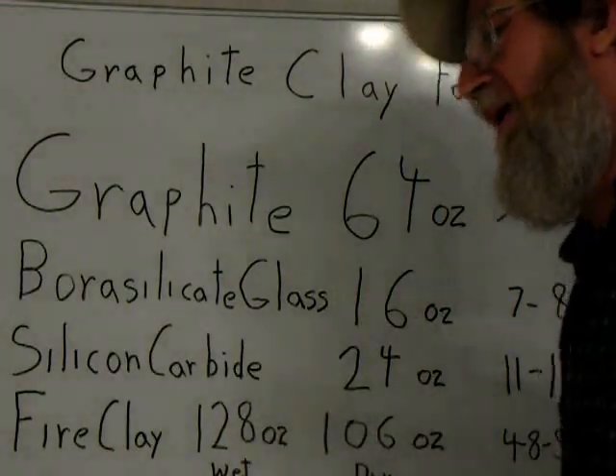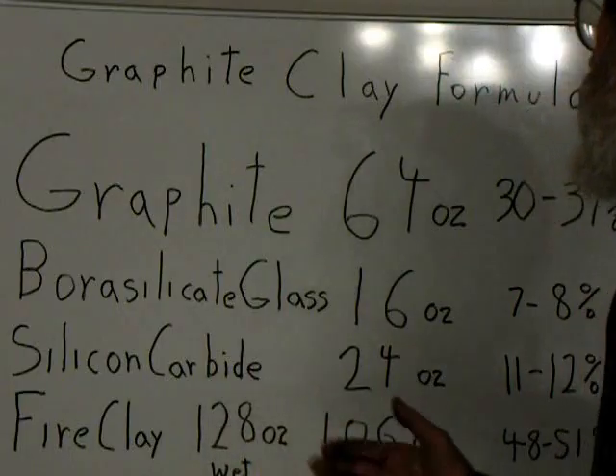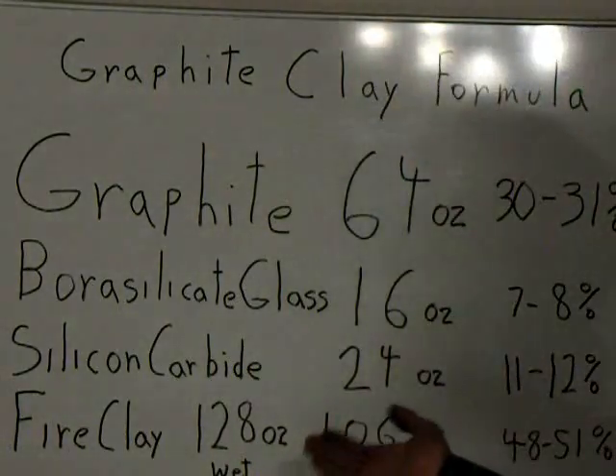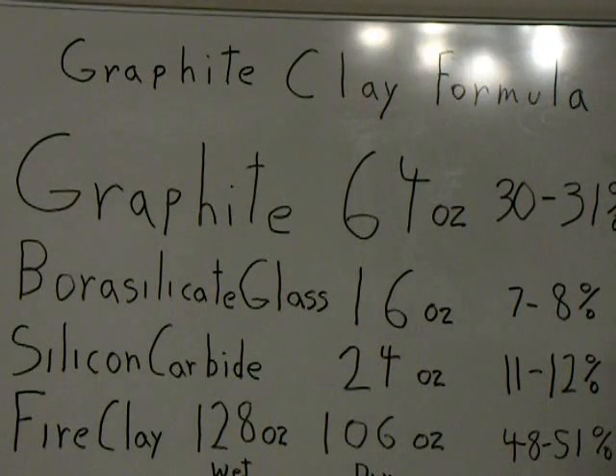The fire clay, while it is coming in wet, will actually be 128 ounces. But since this is based on dry weight, it calculates out to about 106 ounces of dry weight, which is 48 to 51%. This gives you a rough idea. You can try varying it as you may find improvements.